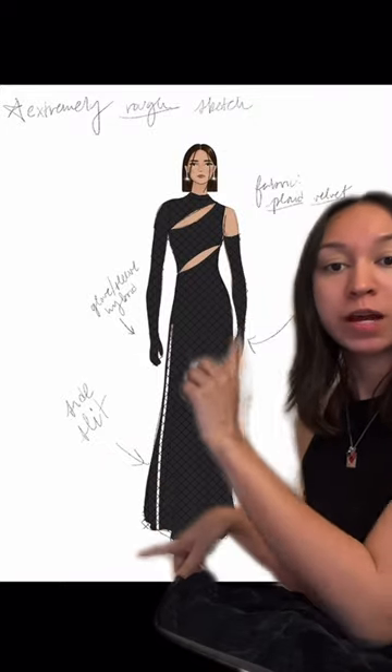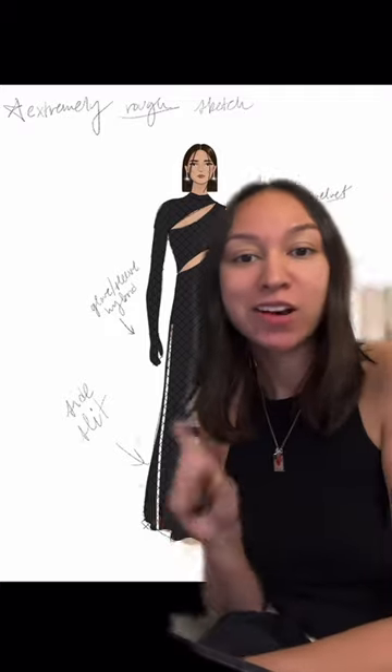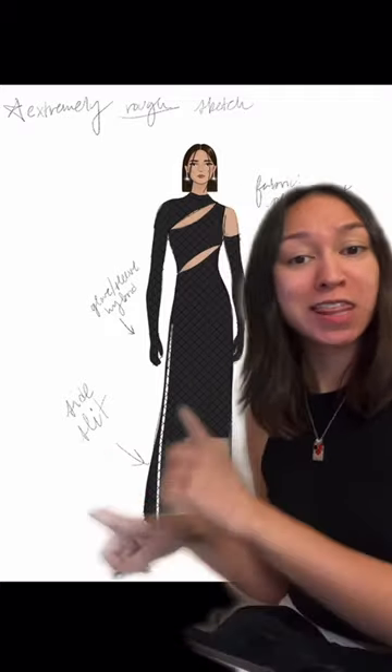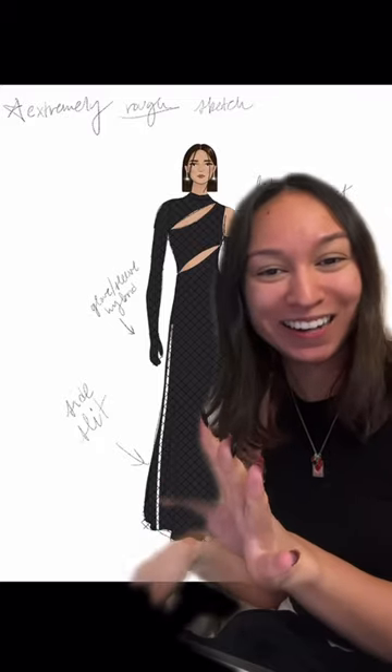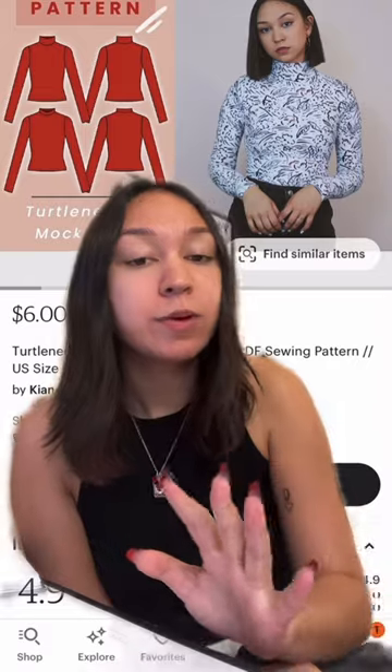This is option number two. We still got the gloves connected to the sleeves, but this is more asymmetrical. I thought I liked this one more, but I feel like this one would be more hated by everyone. But I feel like it's more unique than the other one.